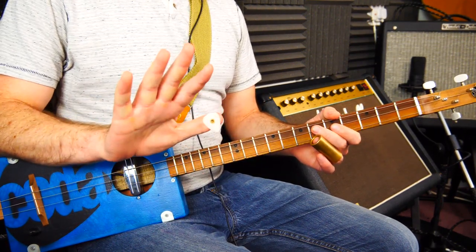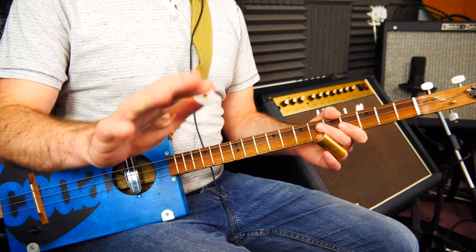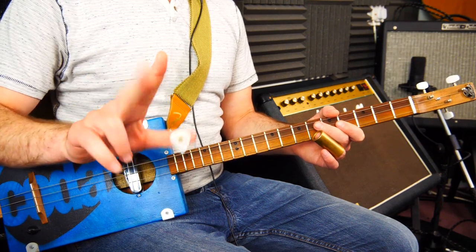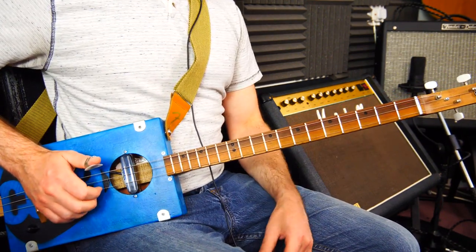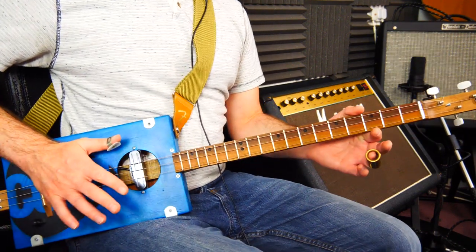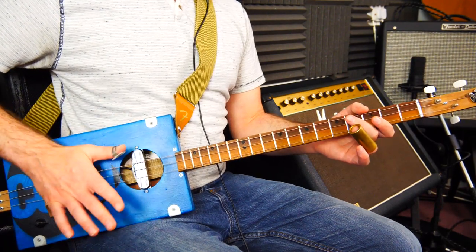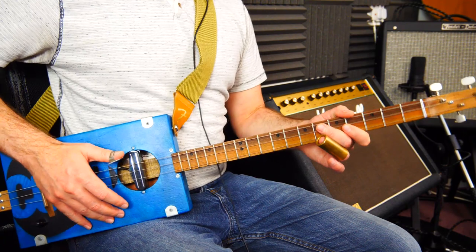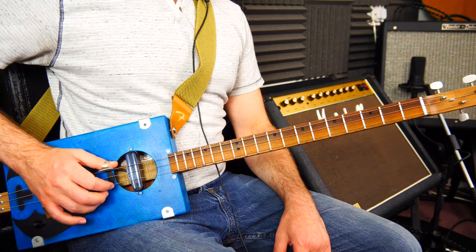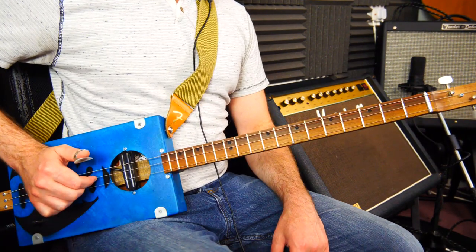We're back on to fingerstyle, fingerpicking playing, and obviously slide all the way through. I'm using a thumb pick, but you can just as easily play with your normal thumb. You can use banjo metal finger picks as well if you want - it gives a bit more brightness. I'm also doing quite a lot of palm muting throughout here. There's an early fingerstyle video which goes into all of this in more detail if you want to brush up. The thumb is largely playing the low string, middle finger largely playing the high G, index largely playing the middle D.